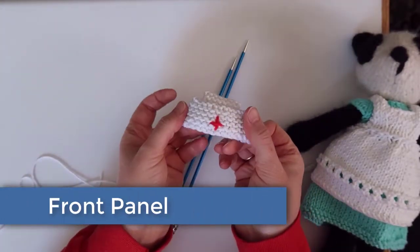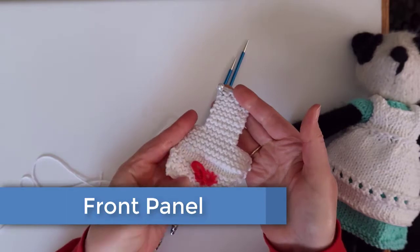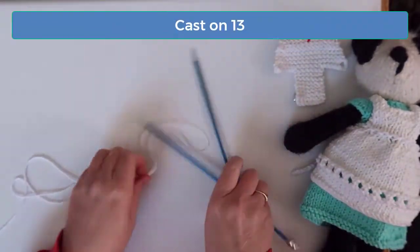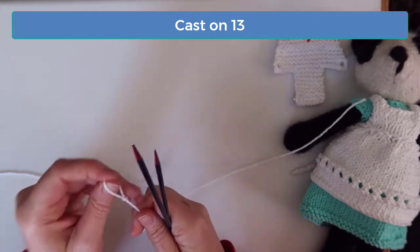Okay, let's get started. Here's an example of the finished project. We start at the top of the front flap that folds up, and then we continue working to the back. Start by casting on 13 stitches.